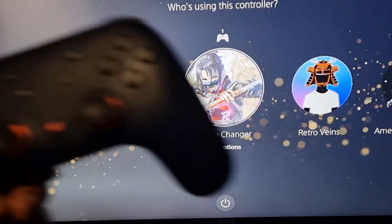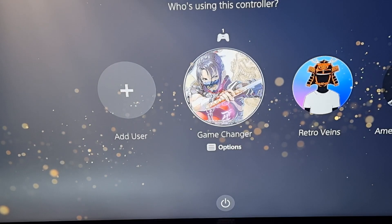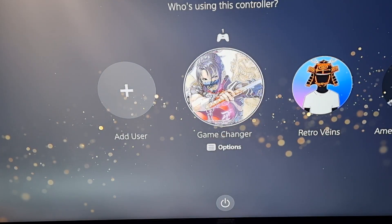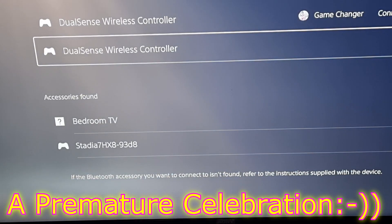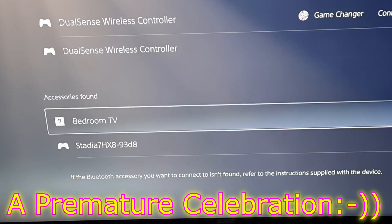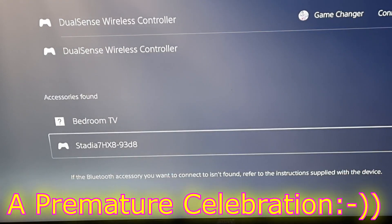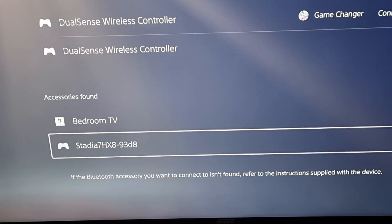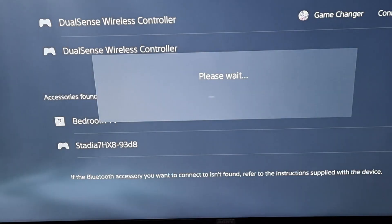Proof is in the pudding — let's see if this Stadia controller works on my PS5. I'm connecting it up wired. There you have it, it's found my Stadia controller. Let's see if I can play a game with it — it comes up as 'Stadia 7HX893D.' I'm going to connect it up.